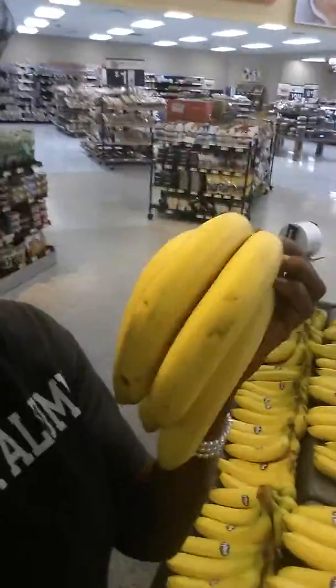Club talking about bananas. Whenever you pick your bananas out to eat, as you see, bananas come in a lot of different shapes and sizes.